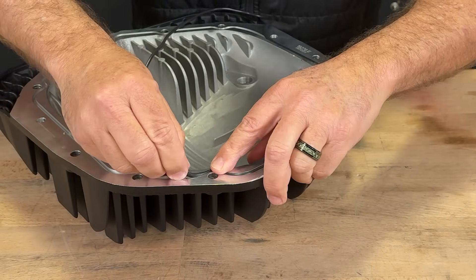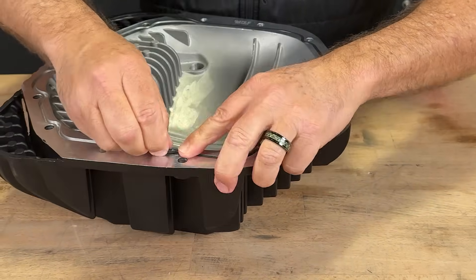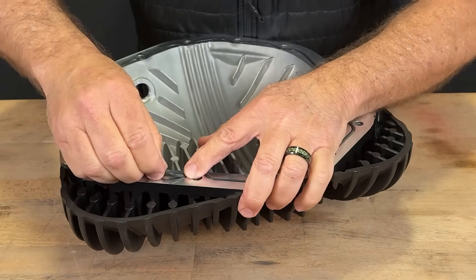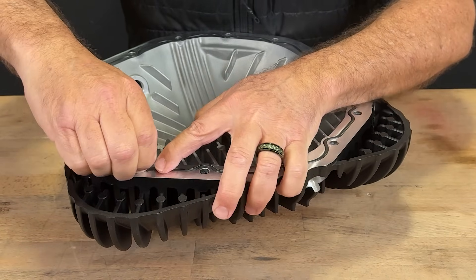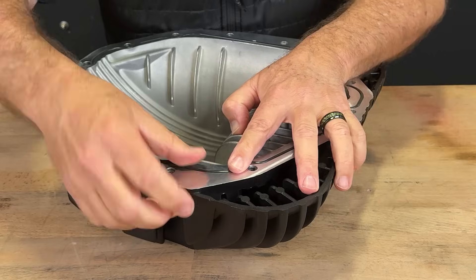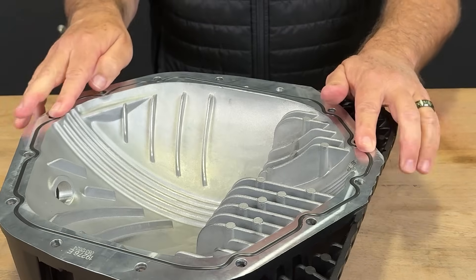Continuing around the circumference of the differential cover, working our way into the groove, and pushing it into itself. We've made a 360 all the way around the differential cover, and this is about the point that you would have been left with a loop had you not used this technique. But as you'll soon find out, the entire O-ring is in the groove, all the way around. We'll run our finger around the entire perimeter, making sure that the O-ring is in the groove.